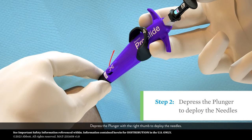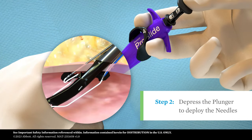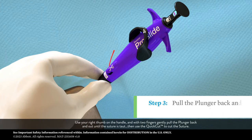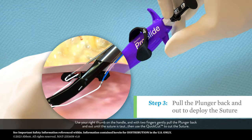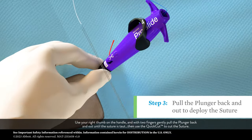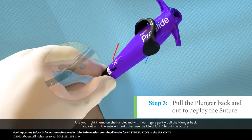Depress the plunger with your right thumb to deploy the needles. Use your right thumb on the handle and with two fingers, gently pull the plunger back and out until the suture is taut. Then use the quick cut to cut the suture.